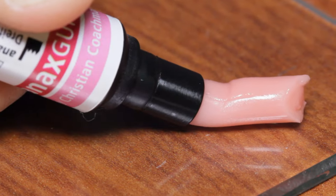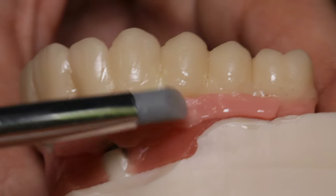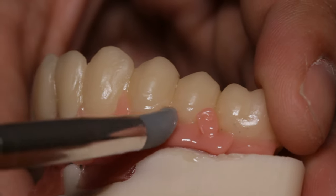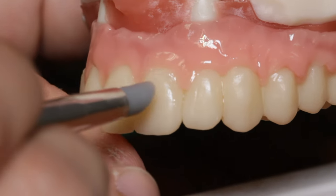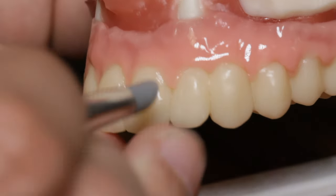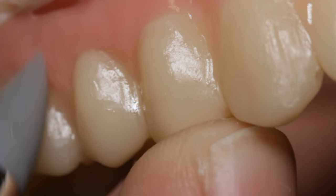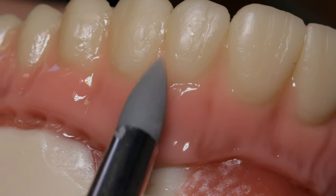Next, we apply the light pink over the dark pink. If you find that the dark pink needs to be cured in between to prevent material from being pushed to the sides, you can tack cure it for 20 seconds. Using the pointed silicone tip, we spread the light pink paste into the papilla and slightly under the teeth. I blend it out towards the teeth to create a nice emergence profile and room for the light pink. You can add more material to adjust areas with gaps — Model LC liquid and the silicone tip help to achieve a seamless junction.